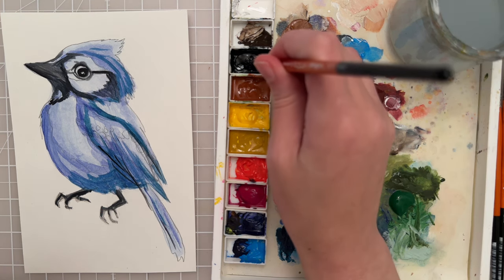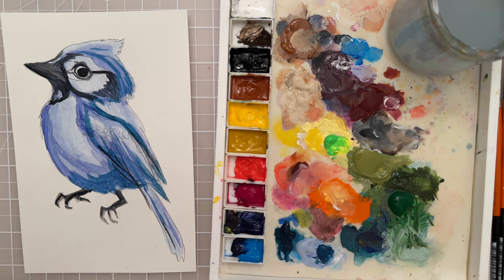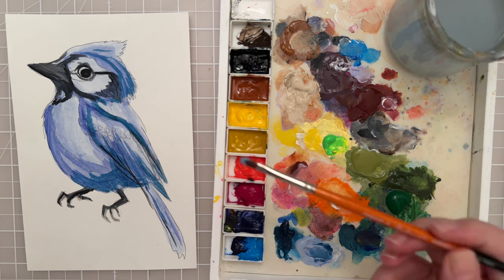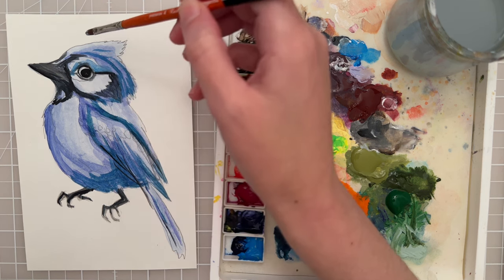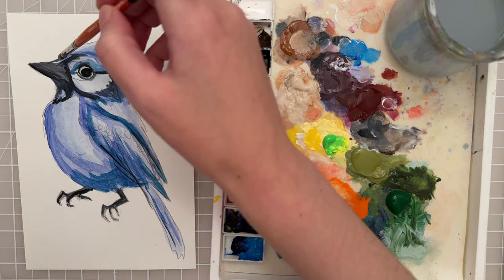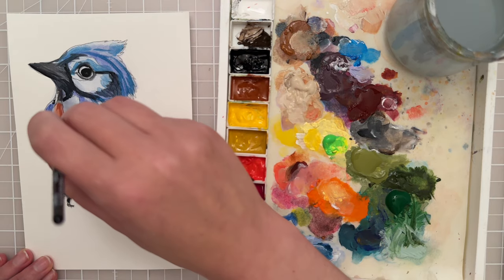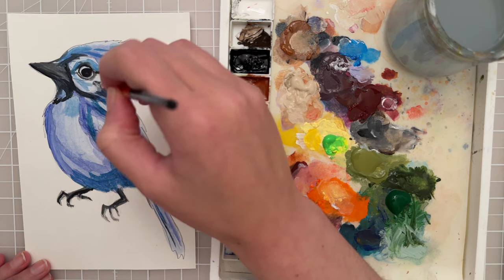I'm actually going to paint the eye all the way in black. So that's a good base layer — let's let that dry completely, and then we'll come back and put some lighter values. I'm noticing that we need a little bit more blue around the face, so let's take this light blue and that darker blue and put some of this blue paint kind of around the eye area, feathering some up here and over here as well. Just needed a little bit more blue in these certain areas.